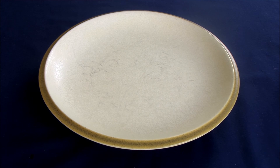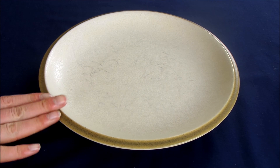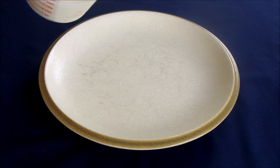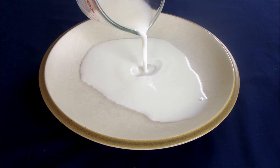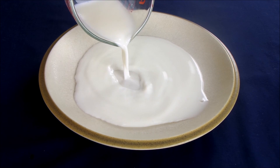To start the magic milk science experiment, you're going to take your shallow dish — I'm using a plate here — and you're going to pour in some milk until it covers the bottom of the dish.